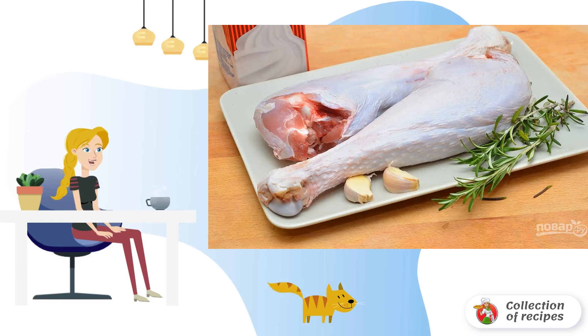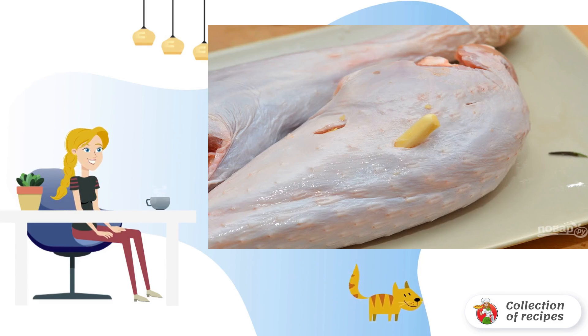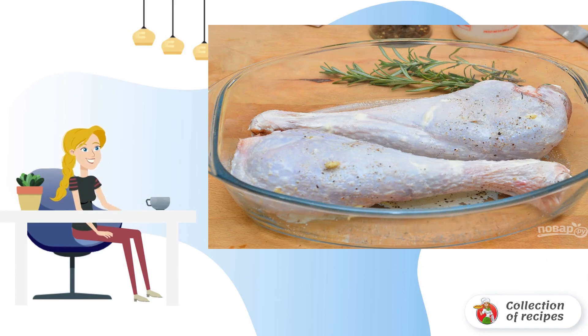Wash and dry the legs. Peel the garlic and cut it into thin slices. Make incisions on the legs and put the garlic pieces into them. Then place the legs in a deep bowl and add salt and pepper to taste.